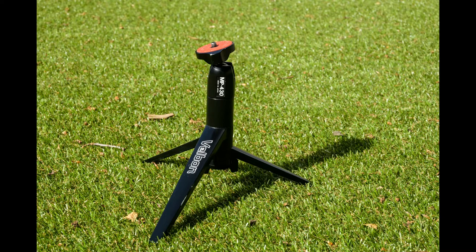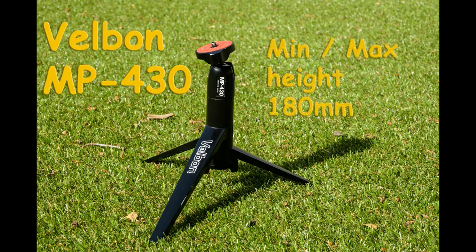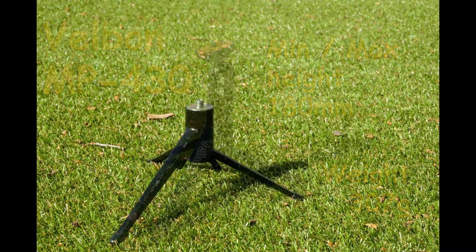Next is the ubiquitous table tripod. This one is the Felbon MP430 — no longer made, I'm pretty sure — though I saw one on eBay recently, and they're cracking little tripods. The head comes with it, and it's actually removable so you can replace it with any other head. Height is fixed at 180 millimeters. Weight is a total of 307 grams, but it does come with the head for that weight, so you're dealing with something quite light.